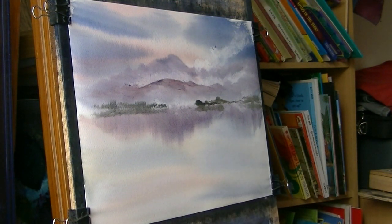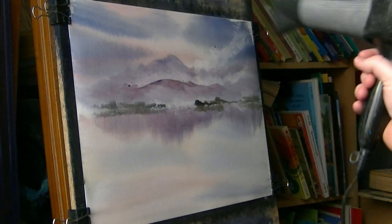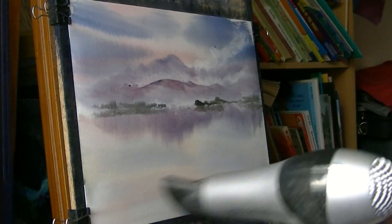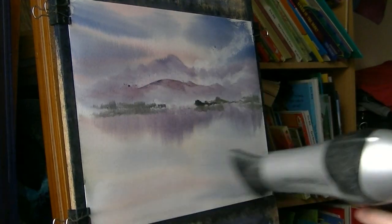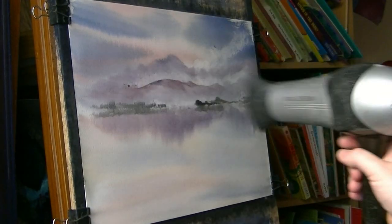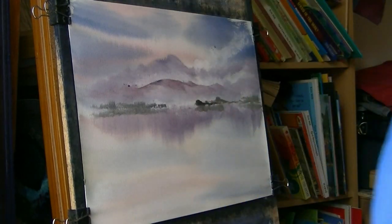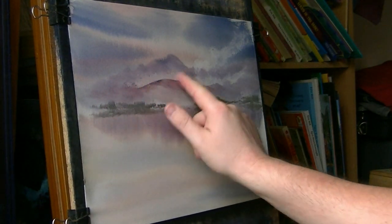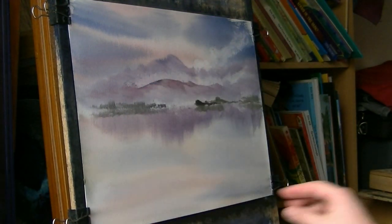I'm just checking to see if there's anything else in the distance. I don't think there is now - I'm fairly happy with that. So I'm just going to grab the air dryer. Not until the paper is dry should you start messing about taking off those bits of tissue that have stuck to the paper. You could even leave them on if you want, it doesn't really matter. But don't try and do it while it's wet - you'll make a right mess.